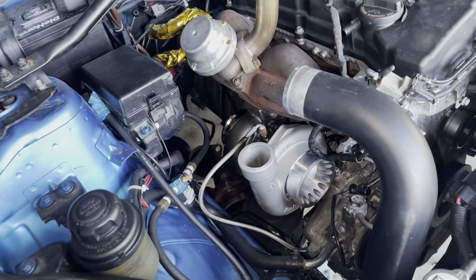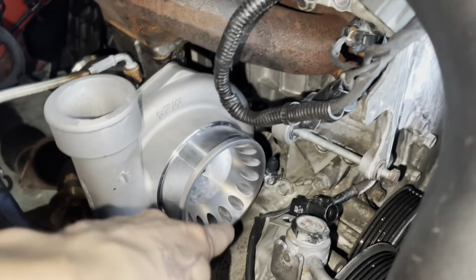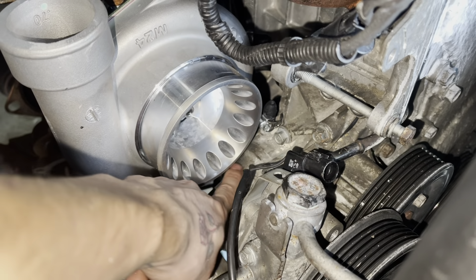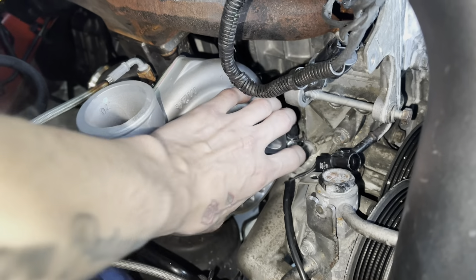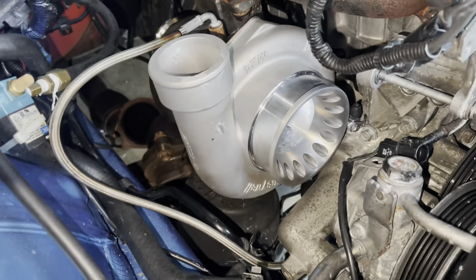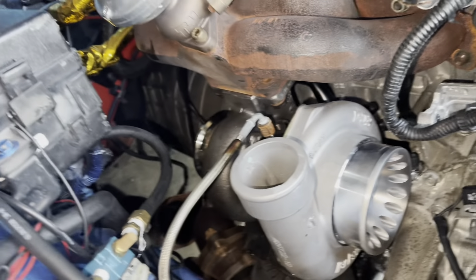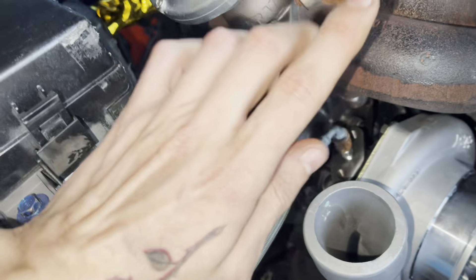I kind of fast-forwarded a little bit. As you can see, I have the new 6262 on. The fitment is super tight - it's just barely clearing everywhere. I don't think I'll be able to run an air intake - I'll probably have to put a turbo screen on it, which is going to suck because of all the hot air that it's going to pull. But I don't think it'll affect too much. The thing just barely fits. I'm reusing the same oil feed line, but I might have to clock it a little bit more because it's not pointing straight up.